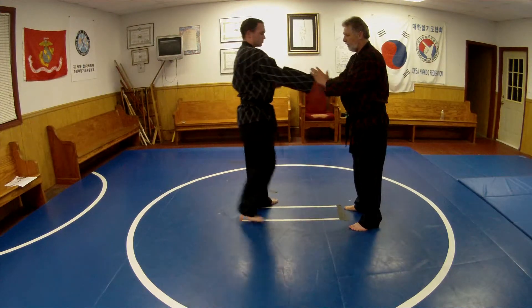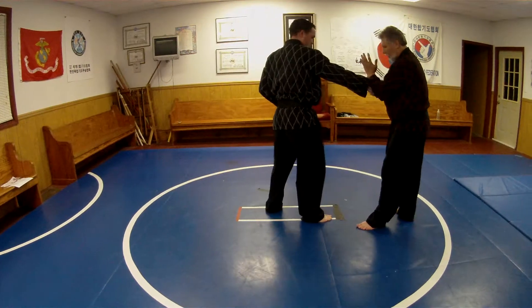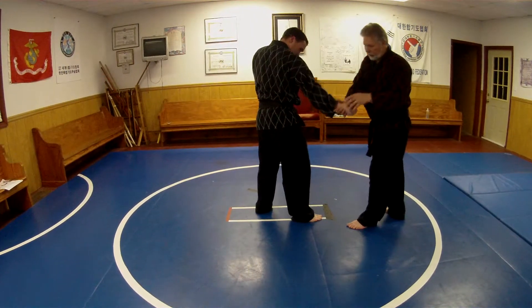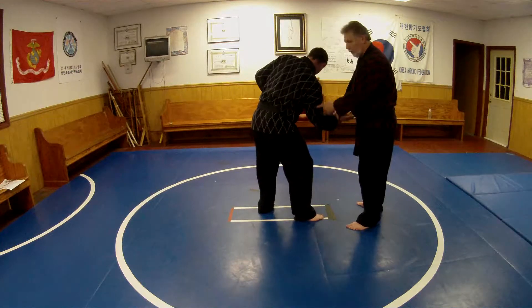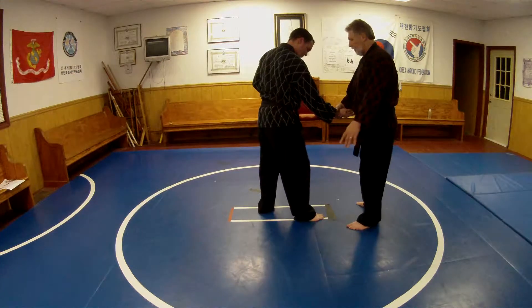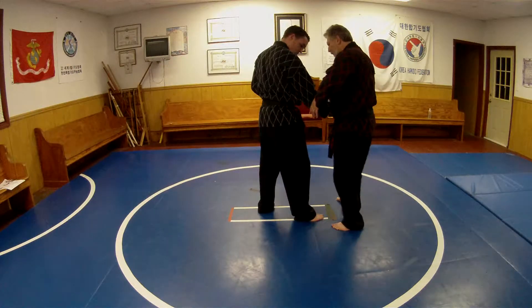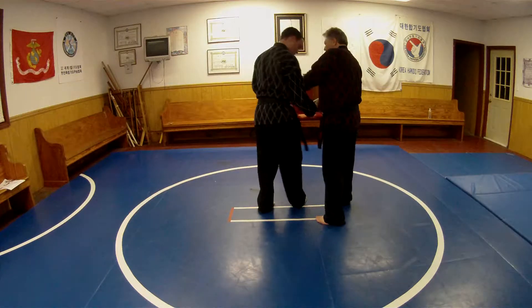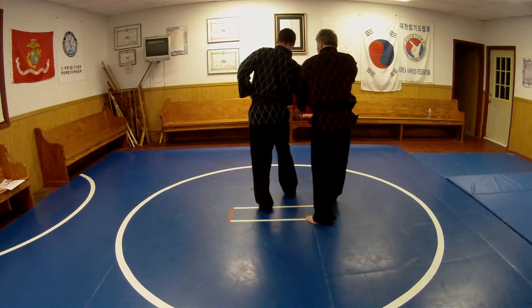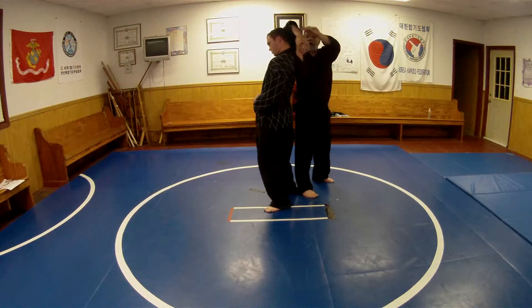Now, shihonage. If we do grasp the bird's tail with a punch, then we take this, and we want to hit this pressure point right here that will make him spin. But don't rely on the pressure point. You also want to hit this elbow, kind of with your elbow down, and this way. Get this arm away from you. Then turn. Elbow up.